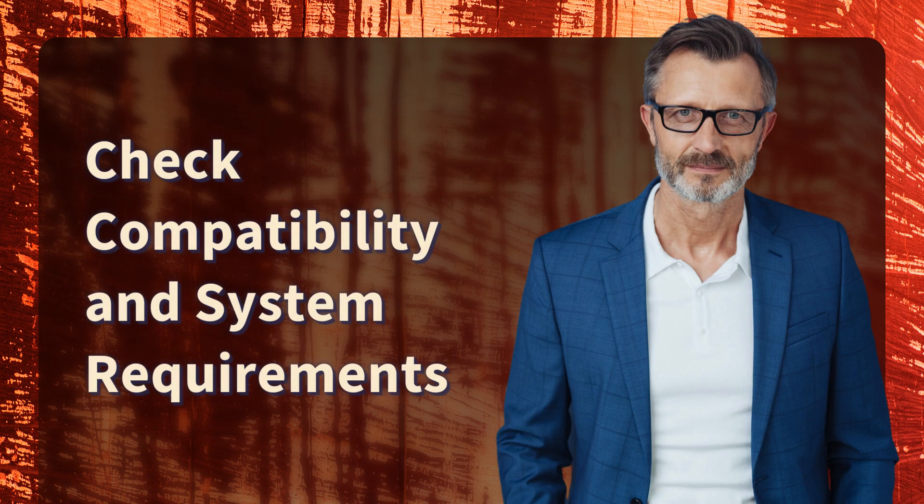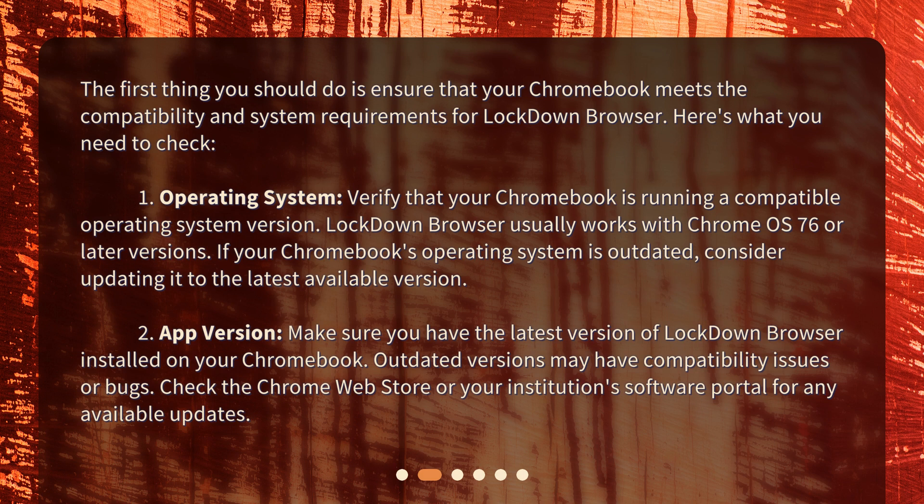Check compatibility and system requirements. The first thing you should do is ensure that your Chromebook meets the compatibility and system requirements for Lockdown Browser. First, verify that your Chromebook is running a compatible operating system version — Lockdown Browser usually works with Chrome OS 76 or later. If your Chromebook's operating system is outdated, consider updating it to the latest available version. Second, make sure you have the latest version of Lockdown Browser installed. Outdated versions may have compatibility issues or bugs — check the Chrome Web Store or your institution's software portal for any available updates.